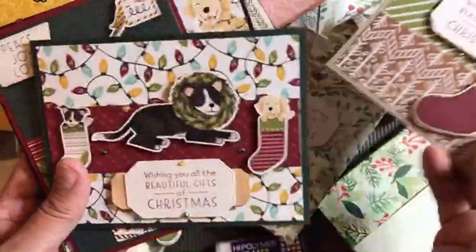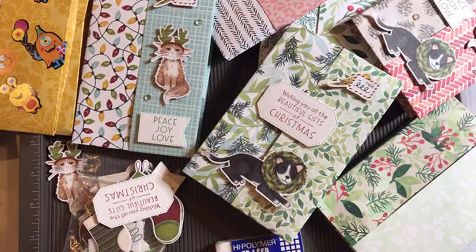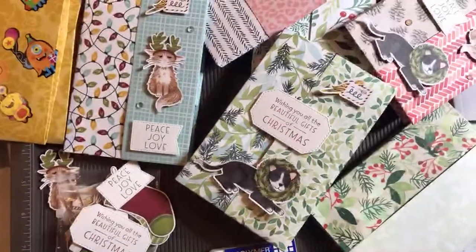Hope you enjoyed that little tutorial. Hope you'll go try to make some of these portfolios yourself. We'll see you soon with some new holiday catalog unboxing. Thank you for watching. This is the Papered Chef.